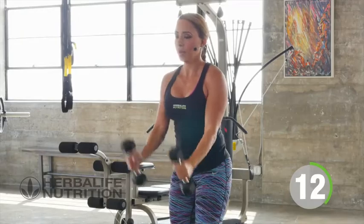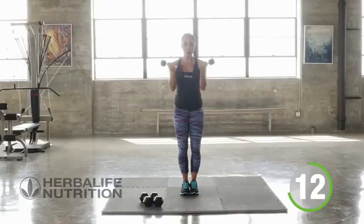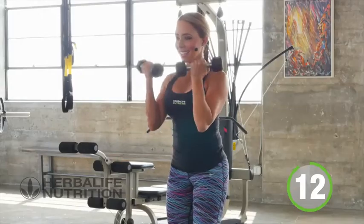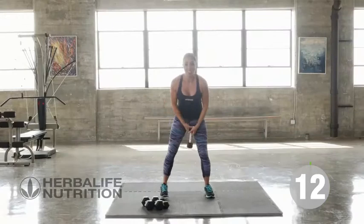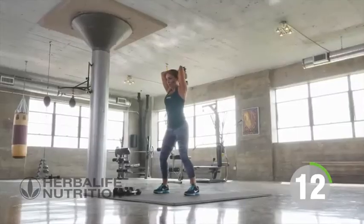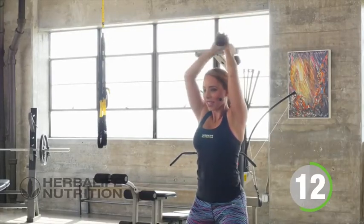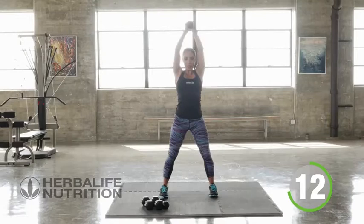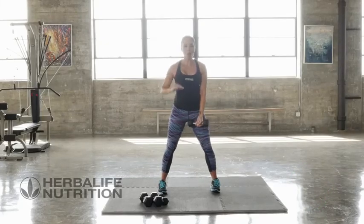Breathing the whole time. Now really this is our last triceps — slight bend in the knees, we're pushing up. Last one. Now that is your upper body workout done. Biceps, shoulders — upper body is over.